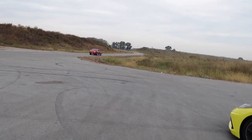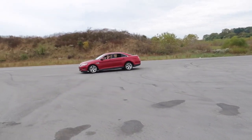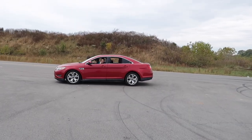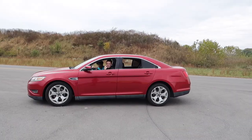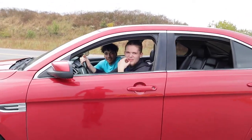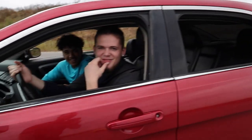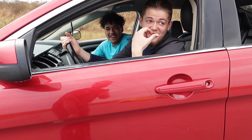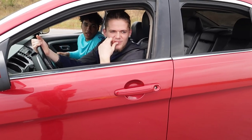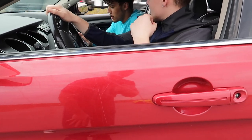A bystander comes over to admire the car. Everybody loves this car, man. They ask about the color — it's not really even yellow, it's like highlighter. He asks what we do for a living: I'm a YouTuber. It's my buddy's car and I'm just going to go out here and abuse the hell out of it. The channel covers a lot of Mustang stuff, a lot of racing stuff, and now Corvette stuff. Appreciate the support.